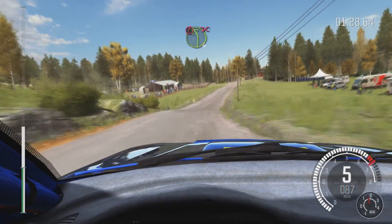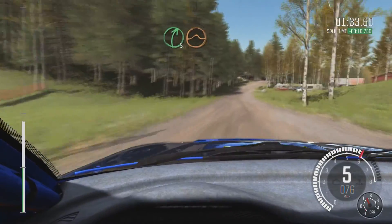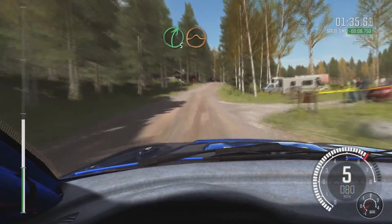Portion, left 4 over Crest, jump, maybe. Past junction, don't cut, 150. Right 5 long over Crest, jump, maybe. 200.